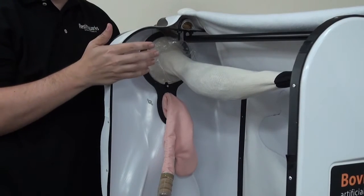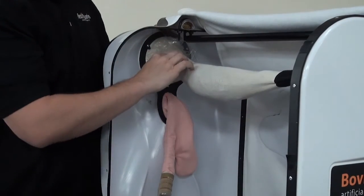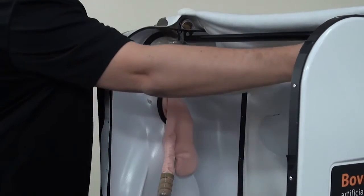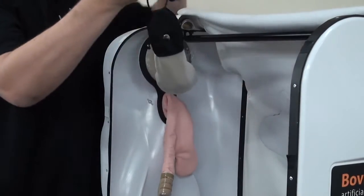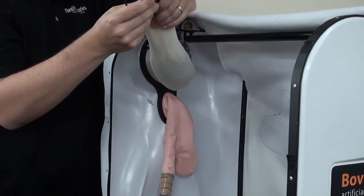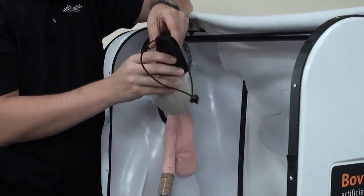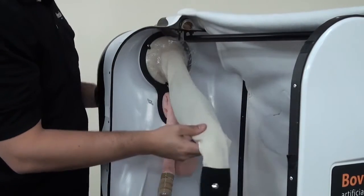We're going to show you how to replace the lining for the rectum on the Bovine Breeder. You're going to want to unhook the top piece of the rectum here. It has a button here that we'll be using in just a moment, but all you want to do is let this hang down.